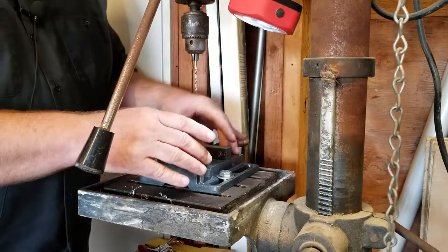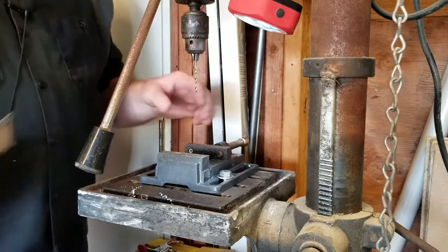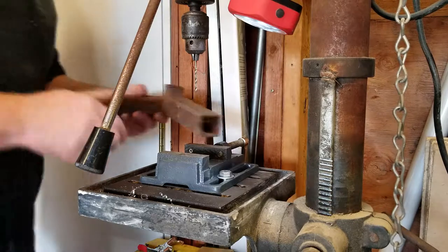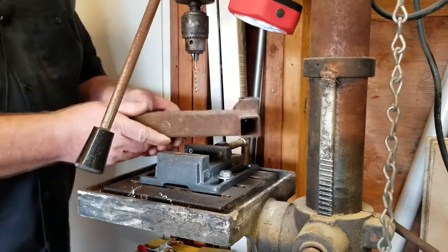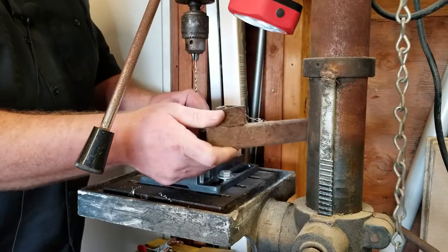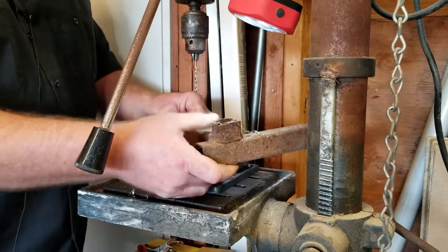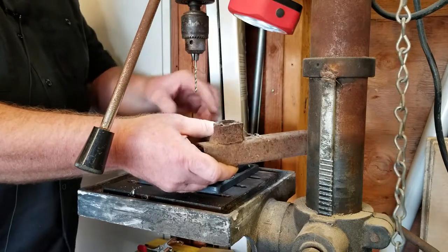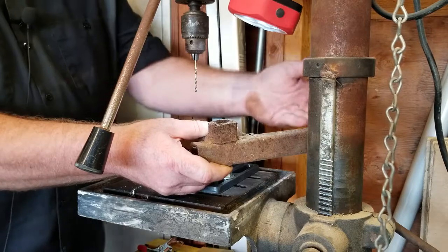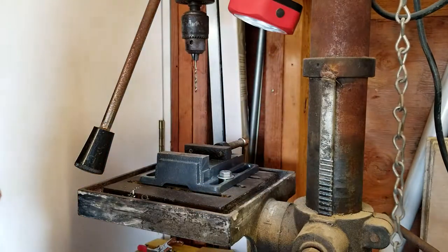If you're going to hold a longer piece of steel by hand, you can wedge it up against the column of your drill press. That helps assure that even if the bit catches, the material is already wedged against the column so it's not really going to go anywhere. Just a couple of safety tips right there.